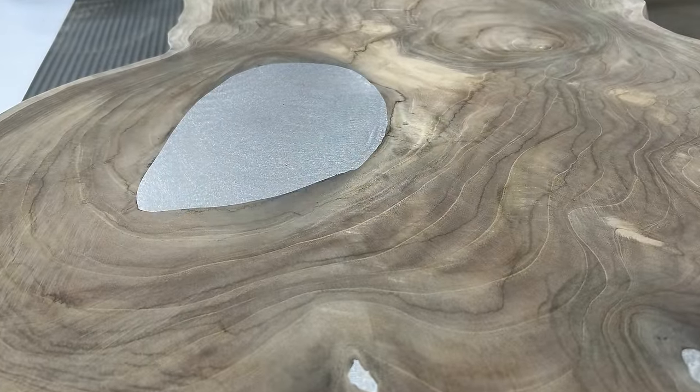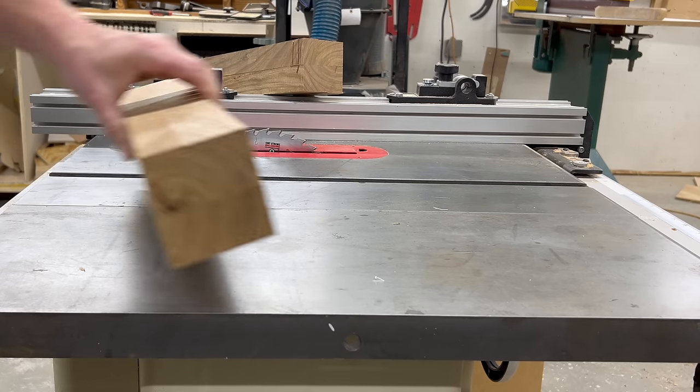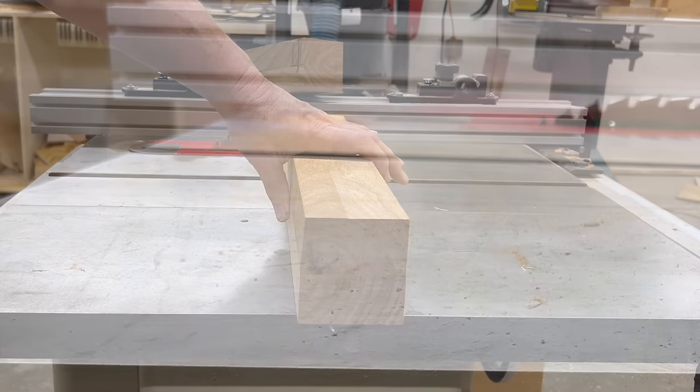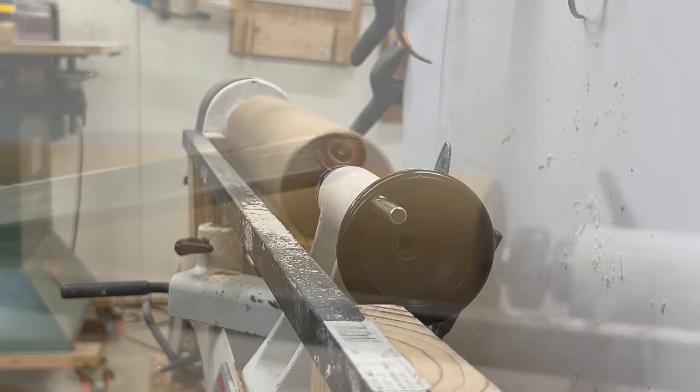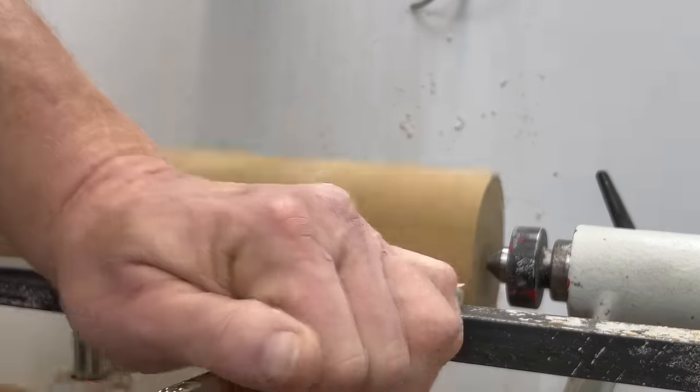So I glue up some blanks, cut the corners off, throw it on the lathe, and we start turning.